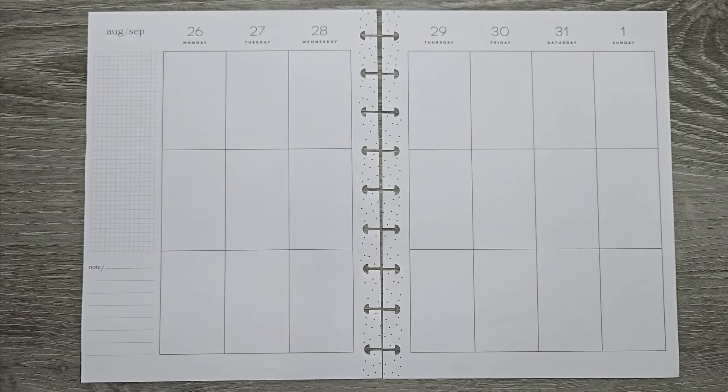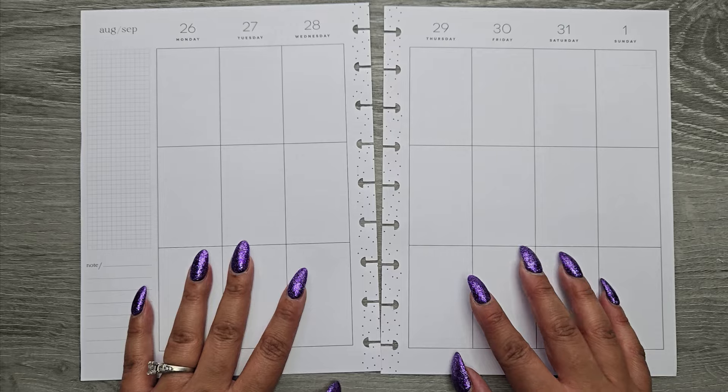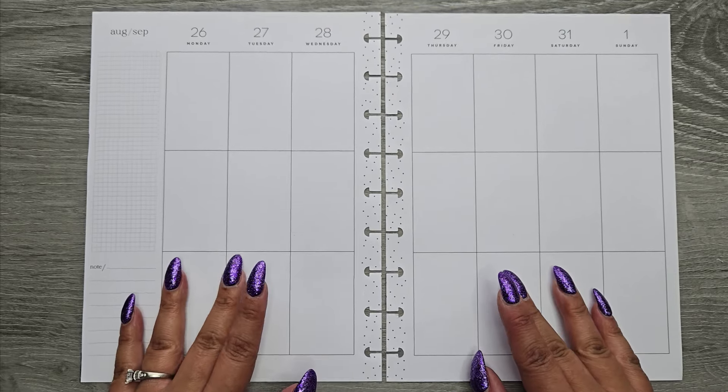Hi everyone, it's Jojo from Mojo Jojo Plants and today I am planning in my classic Happy Planner from August 26th to September 1st.